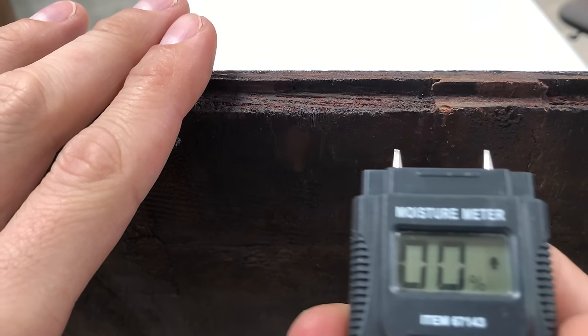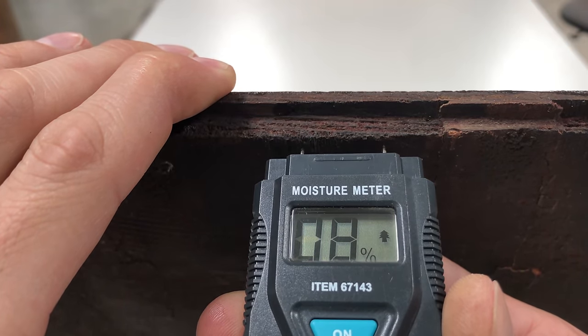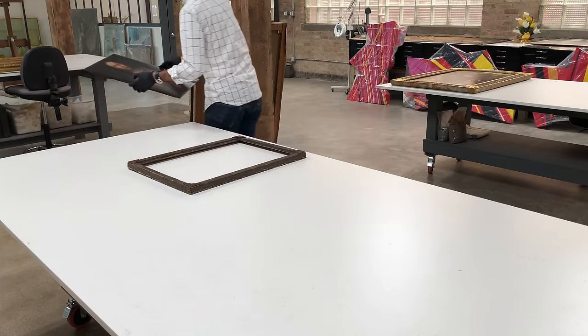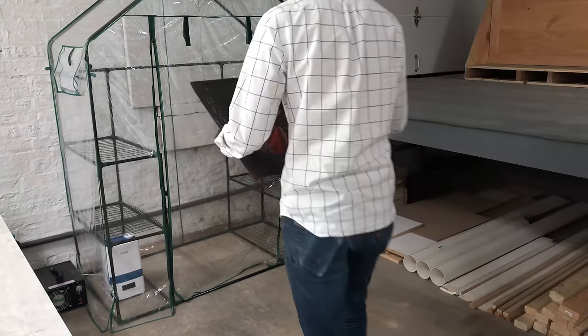The first thing I'm going to do is take a moisture content reading from the panel. It's at about eight percent, which is fairly dry and stable. But in order for me to handle the panel and repair the splits, I need to make the wood a little bit more flexible — and I do that by introducing humidity.